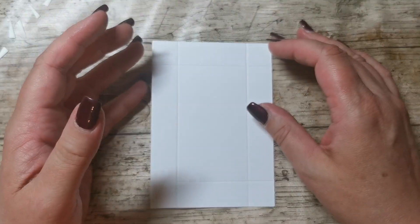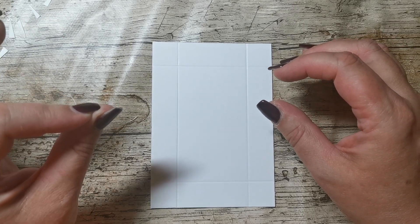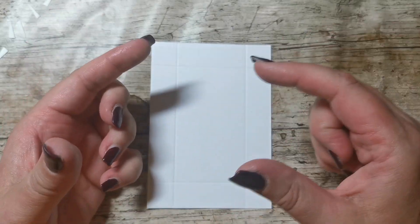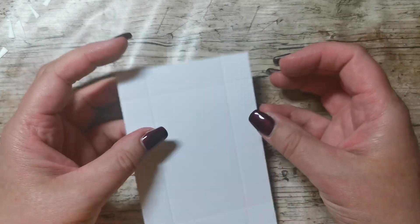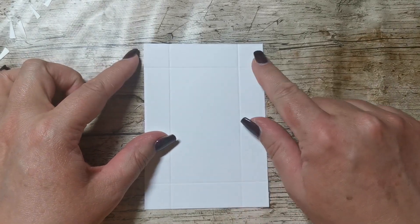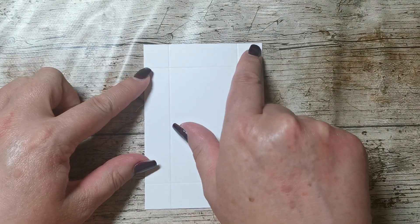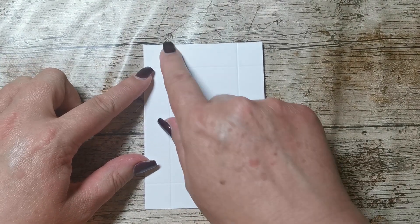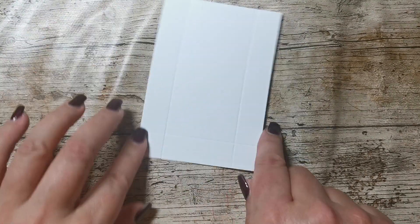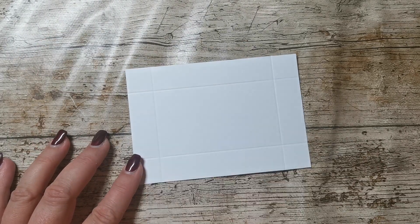Why do we have such intricate measurements? It's because the lid has to be ever so slightly bigger than the base so that it fits nice and tight. If they were the same size, it would be too much of a tight fit and the base would buckle and bow. With the piece that is five inches by three and a half inches, we've scored at three quarters of an inch on all four sides — score, turn, three quarters of an inch, repeat all the way around.